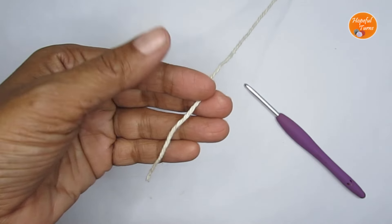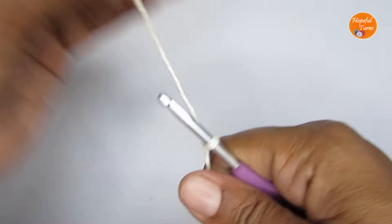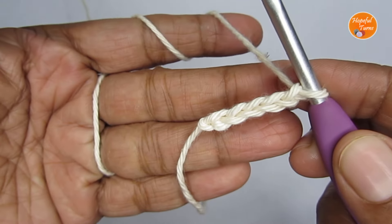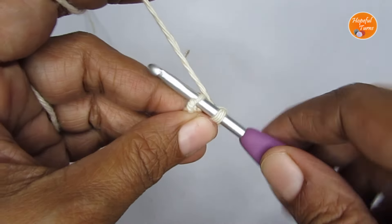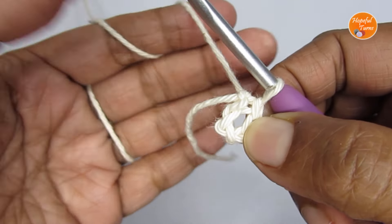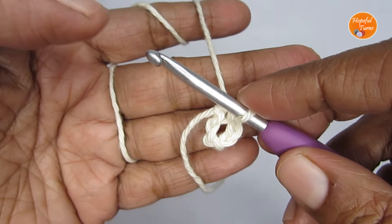Now let's get into the tutorial. We start this pattern with a slip knot — make your slip knot first. Once you have that, you're going to start with five chain stitches: one, two, three, four, five. Now go ahead and slip stitch into the very first chain stitch to create a small circle. We'll be working in the center of the circle. Instead of chain five and slip stitching, you can also start with a magic circle — that's totally up to you.